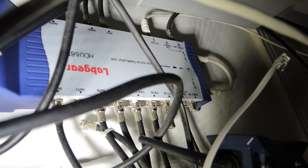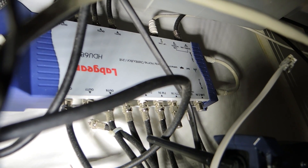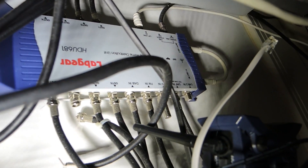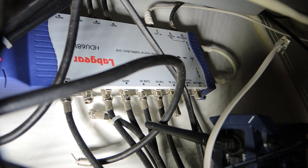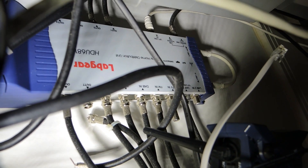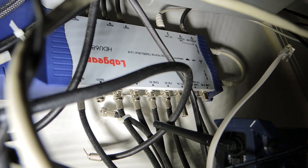I've also got this LabGear eight-way home distribution unit, which distributes the reception signal to all of the different ports located around the house. That covers both TV aerial and coaxial for the satellite.